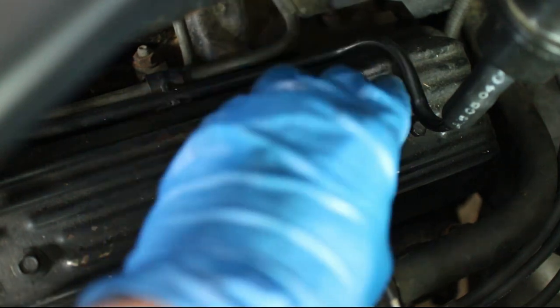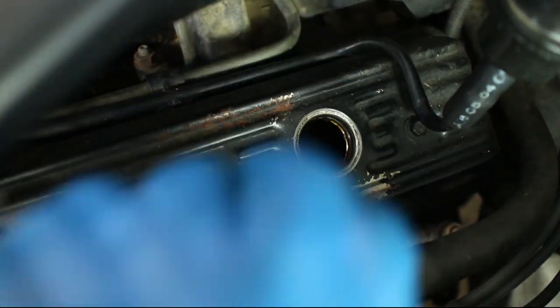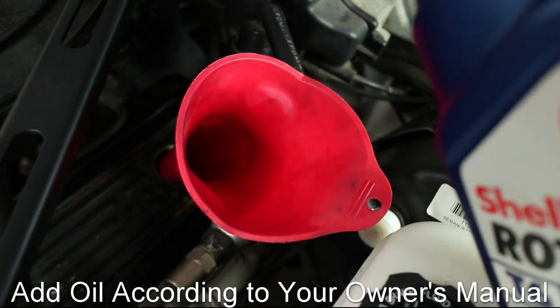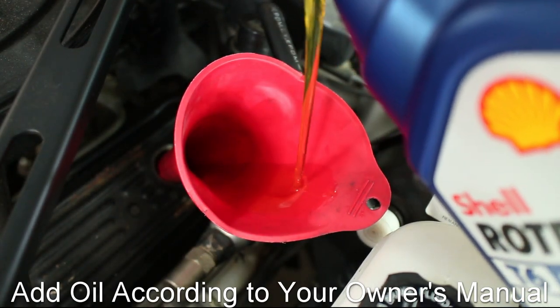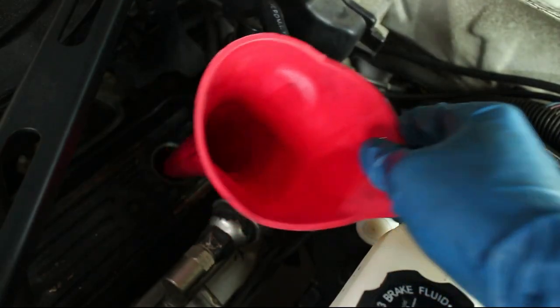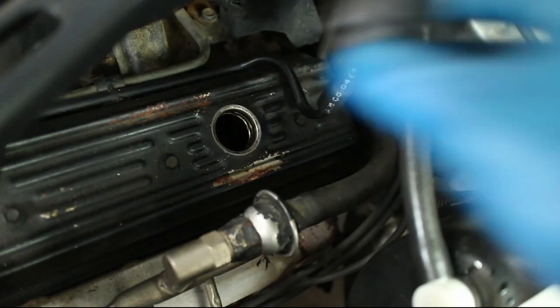Remove the valve cover oil cap. Use a funnel and add the new oil — in my case I used 5 quarts of 5w40. Reinstall the oil cap.